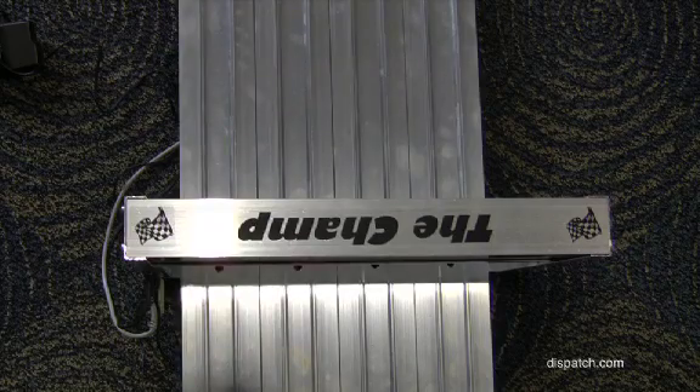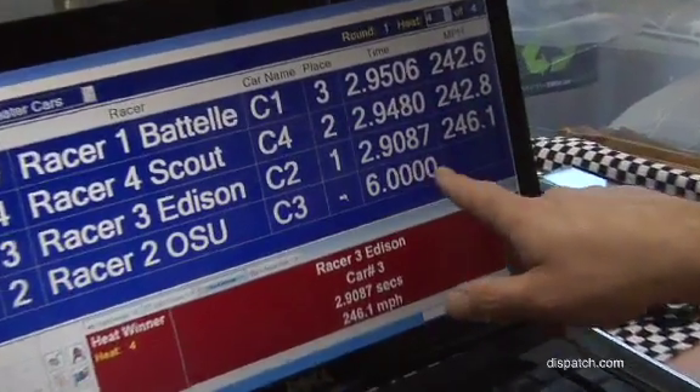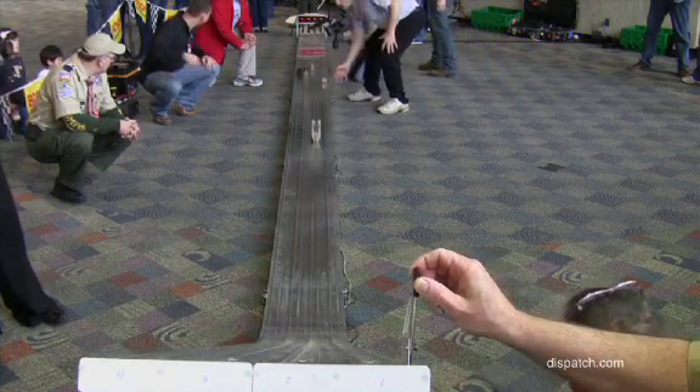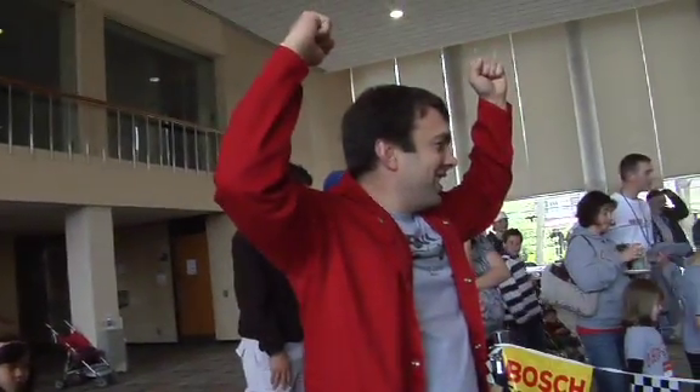There were some very close heats, down to the hundredths of a second. Battelle Memorial Institute won the cheater race, followed by Kyle the Cub Scout, OSU, and Edison Welding. And yes, there was real fuel involved.